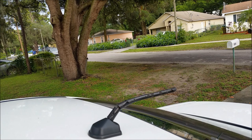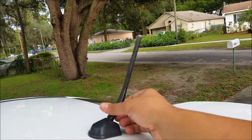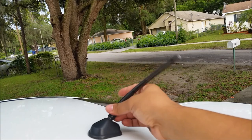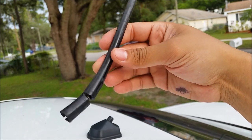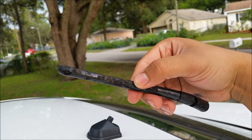So now we're going to install my new antenna. Start by removing the old one — just twist it off. See how damaged it is? It's totally done.